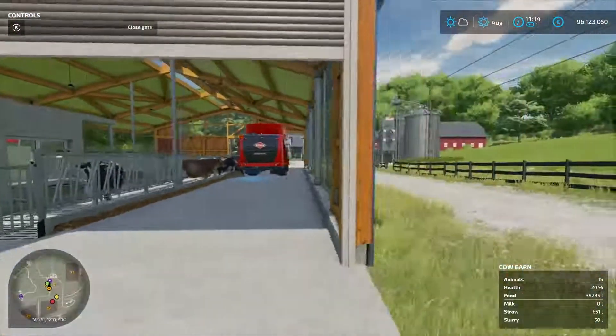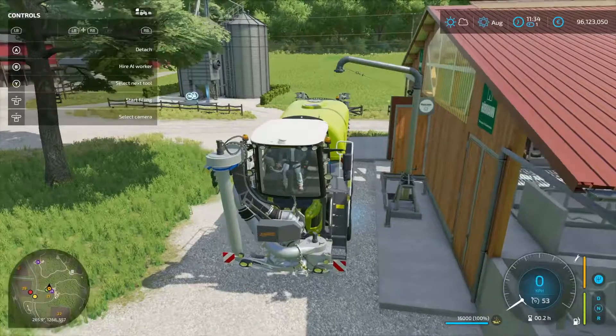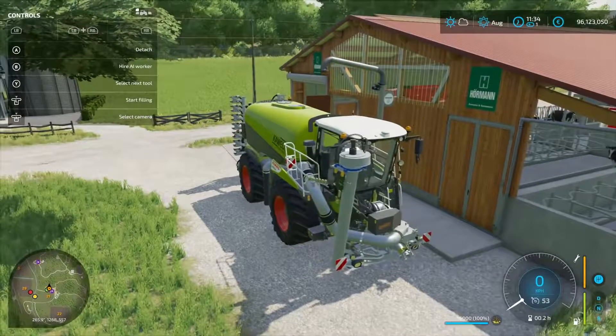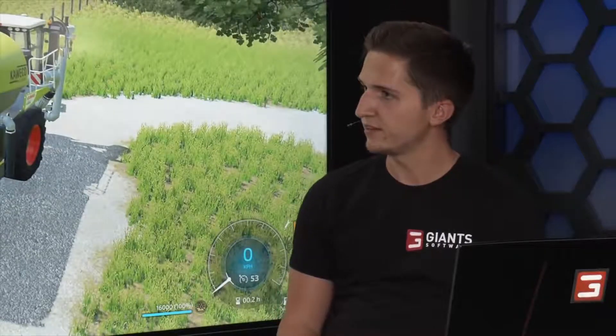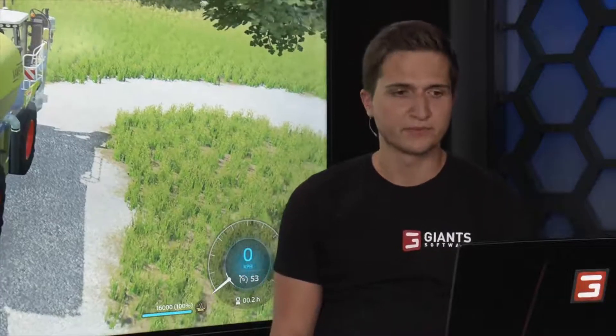These animals seem much more interactive than before compared to FS19. You have all these little elements around the husbandries — opening sheds, doors, and so on. We're already parked near the slurry trigger: there's an underground slurry tank that you fill from the top. We also have a bunch of little elements on the placeables, and one highlight is the lighting inside some sheds — a new lighting system for the interior. At night you'll see lights come on, and you can also toggle them manually at the light switch.